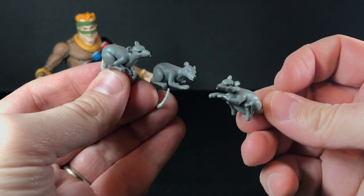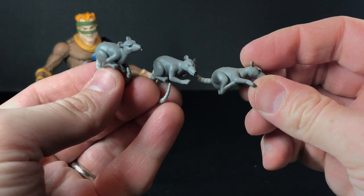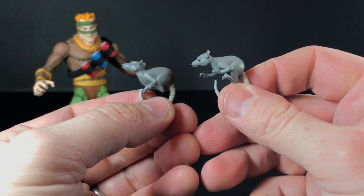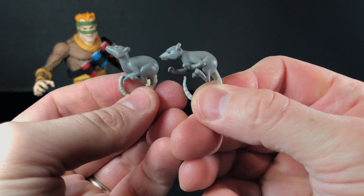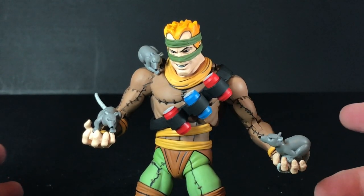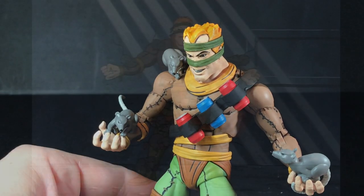The Rat King comes with three different rats, and one thing I like is that they all have different poses — they can all sit on him differently, which is pretty cool. It's not like they just gave him the same three rats. They all have different sculpts — even the ones that look like they sit sort of similar are actually pretty different. I really like how the tails hook around him. You can try to fit them on top of his shoulders or around his arms or his hands. If you bought multiple Rat Kings, you could try to make them look like he's covered in rats.